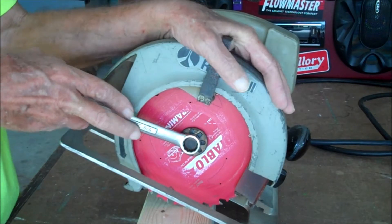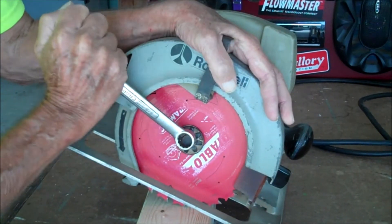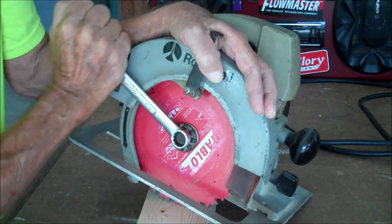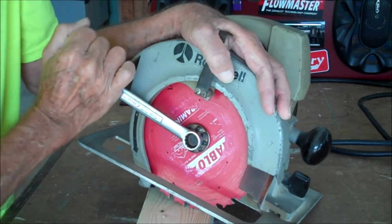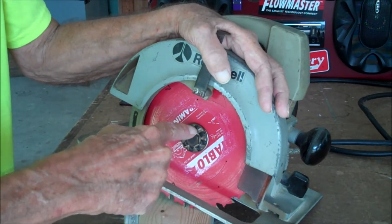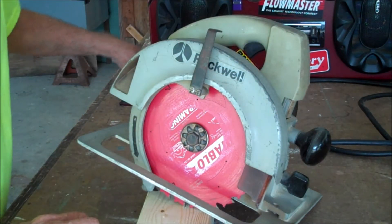Stick it back on that piece of wood and tighten it down. Here's the cool thing — you're going to get it pretty tight, but as you use this thing, because of the torque and the spin, it's going to tighten even more and more.